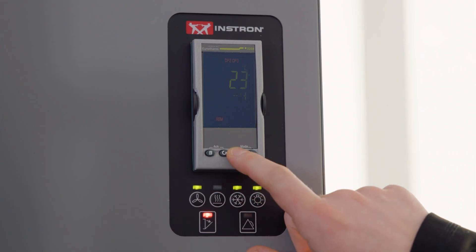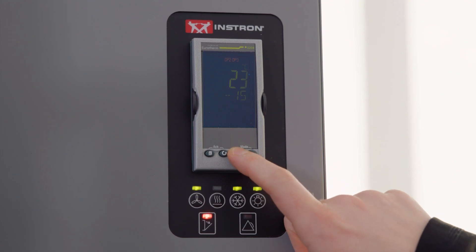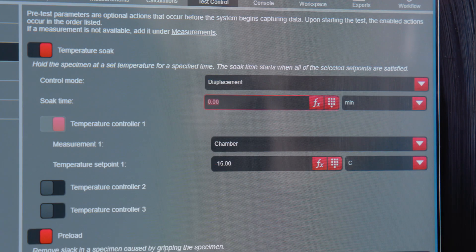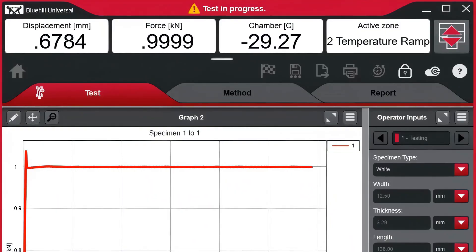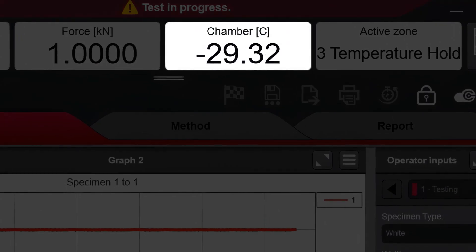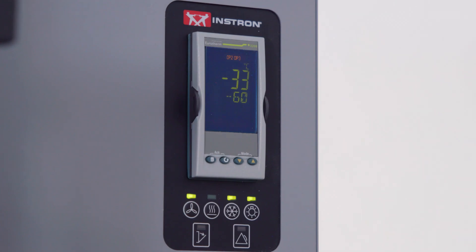There are two ways to select the set point temperature. One way is with the temperature controller on the chamber. The other is to set the temperature in the Instron software, which allows you to create a test that will ramp to a set point temperature and pre-soak for a designated period of time. It's also possible to set temperature ramps and holds within a test method. The live temperature display makes it easy to monitor the temperature throughout the test, ensuring precise and accurate temperature control for all your non-ambient testing.